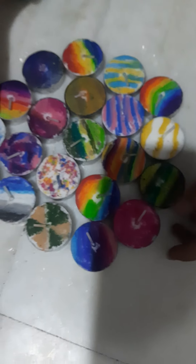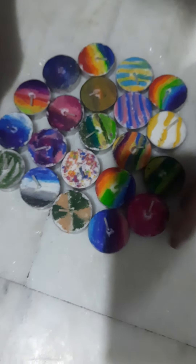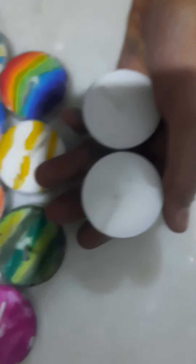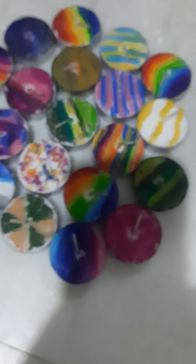Hey guys, welcome back to my channel. Today I'm going to be showing you how to make these beautiful colorful dias from plain white dias — literally this to this. So let's get started.